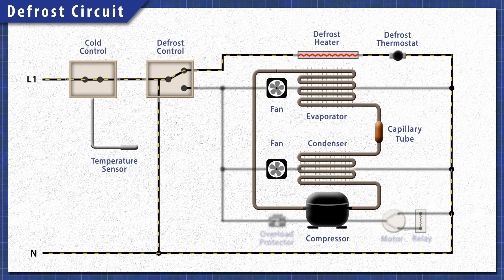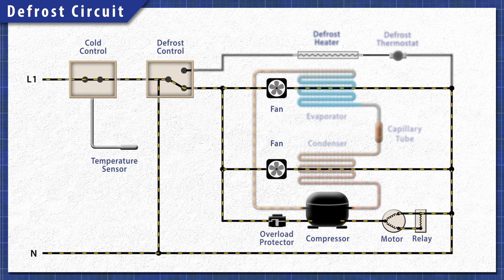The heating element continues to heat until the defrost thermostat warms up and disconnects power. Once the time is up, power switches back to the cooling circuit.